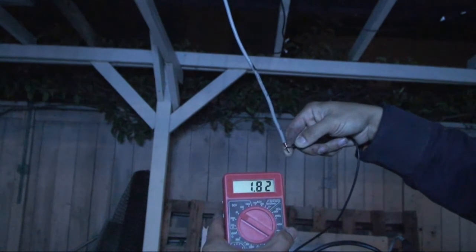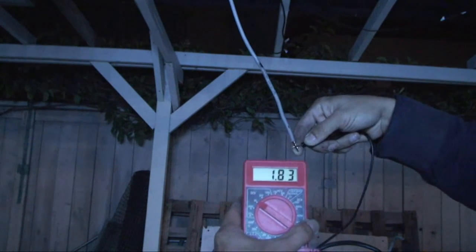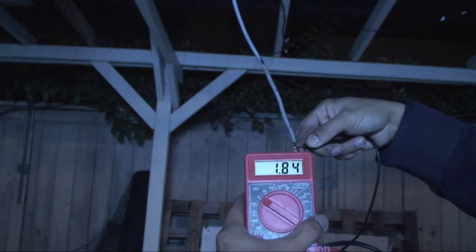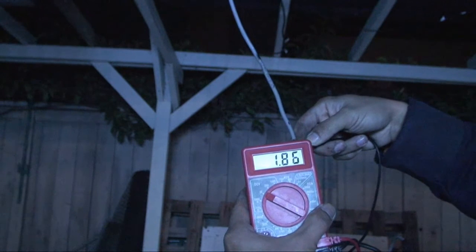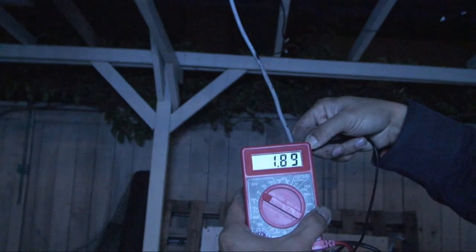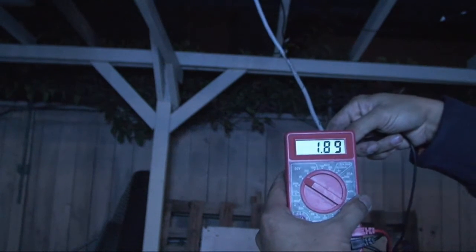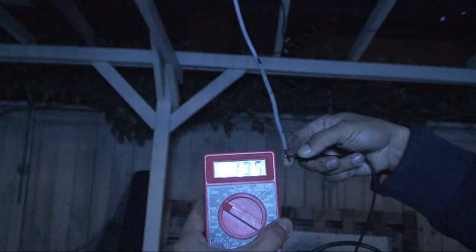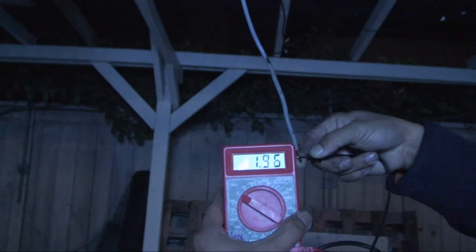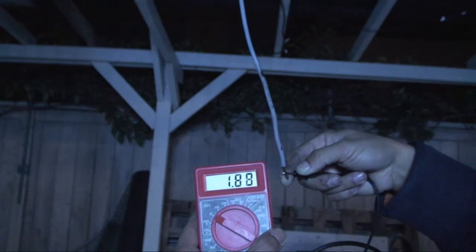So a whopping 1.81 volts! Usually during the day I can get 360 volts open circuit for these nine panels — each panel puts out 40 volts, so nine panels gives 360 volts. And this is the lunar power I'm going to get: 1.88 volts right now, 1.89 — it's going up, the moon is moving a bit. 1.89 volts, 1.96 volts — maybe there's a little bit of cloud cover. You can see it jumps up and down but you get less than 2 volts.